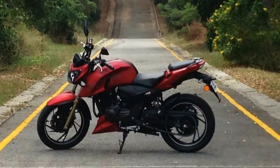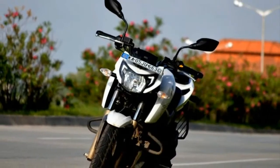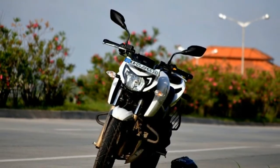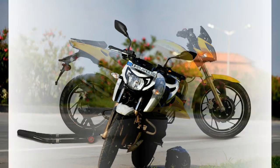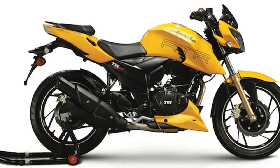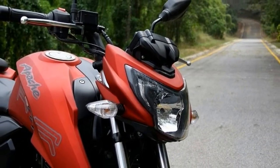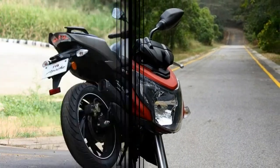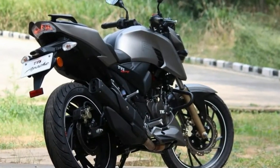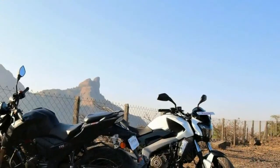TVS Apache Series offers the most butch bikes in the former's range. Having been around for a while, the Apache series has proved its mettle in the 150cc and 180cc segment. With the addition of the new RTR200 4V version to the range, TVS is bolstering the Apache brand in terms of performance.